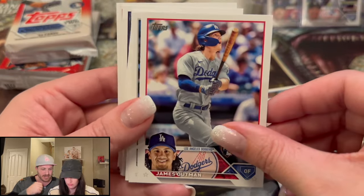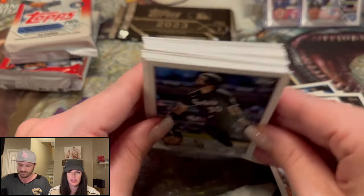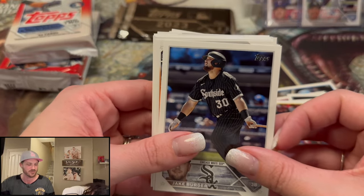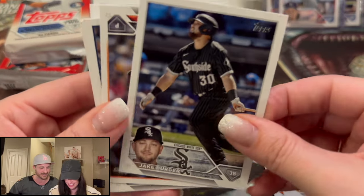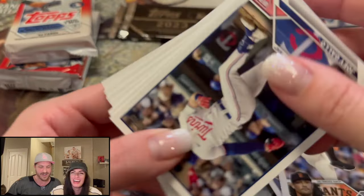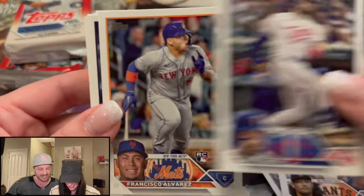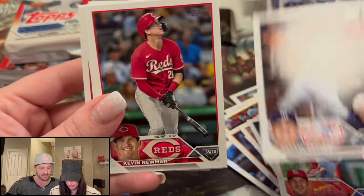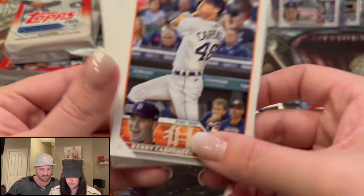James Outman — love to see it. What do you like about him? His defense. He's fast, he can hit it hard — impressive bat speed and exit velocity. Francisco Alvarez is also in here. James Outman is a good up-and-comer.